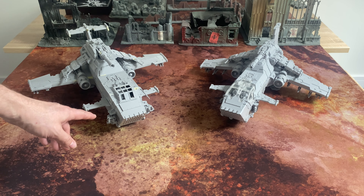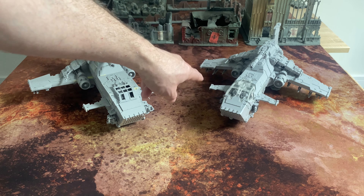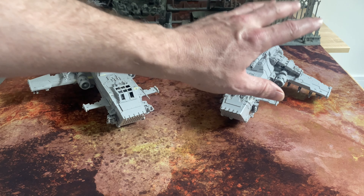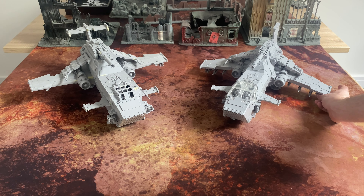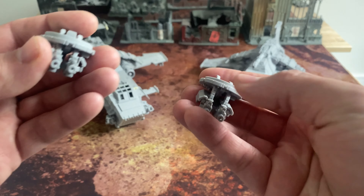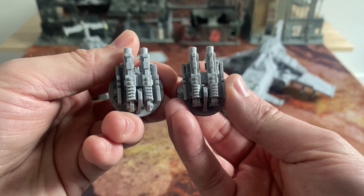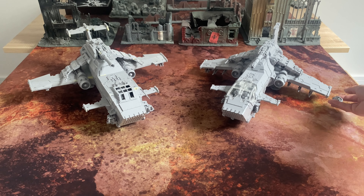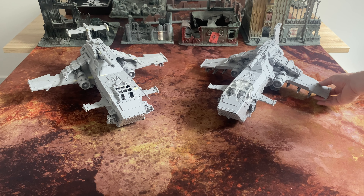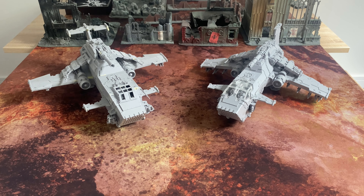The heavy bolters are redesigned on the nose. These have got a much wider field of fire, but far less aerodynamic than the slimmer designs on the Mark II, although those wouldn't have the same field of fire. Interestingly, the heavy bolters on the underside of the wings are identical — completely unchanged between the two. You can actually swap these parts between the two models; they are cross-compatible.